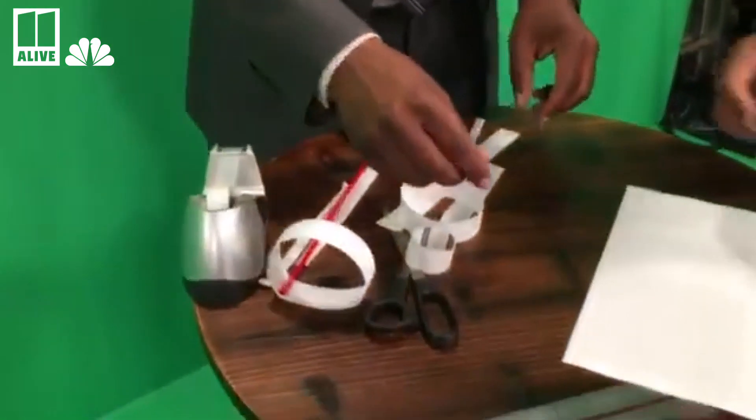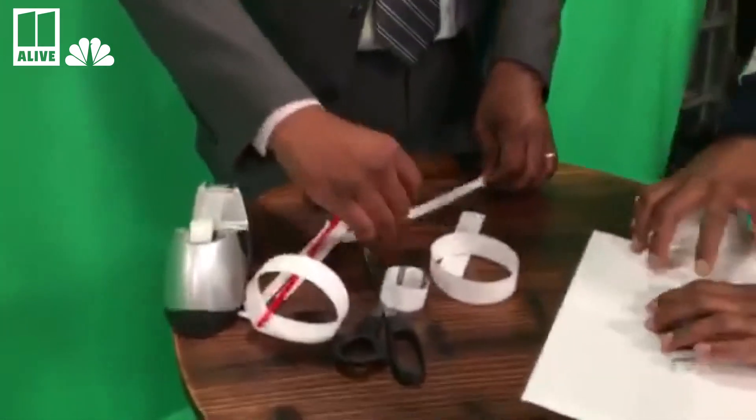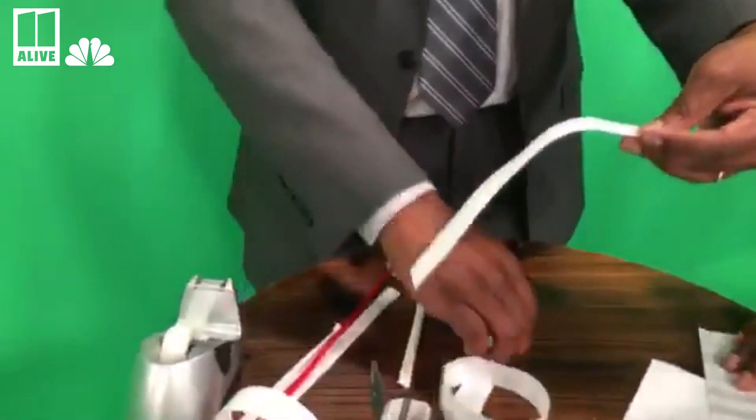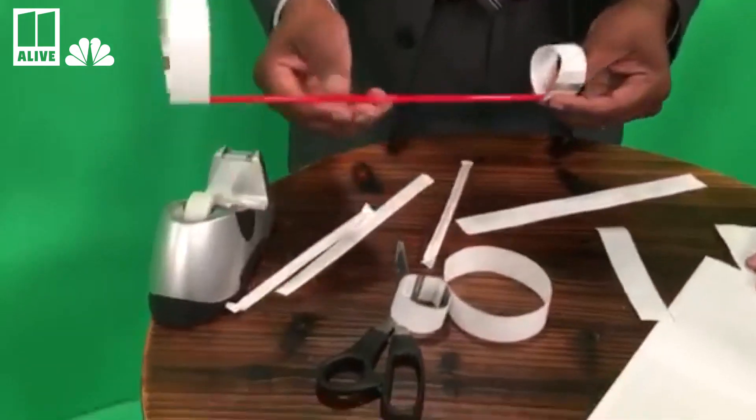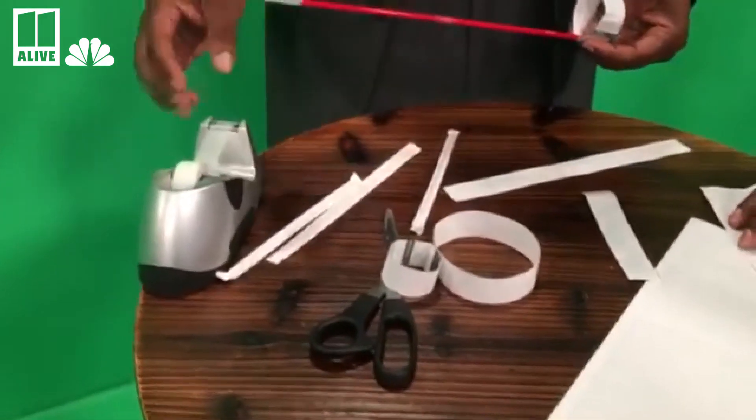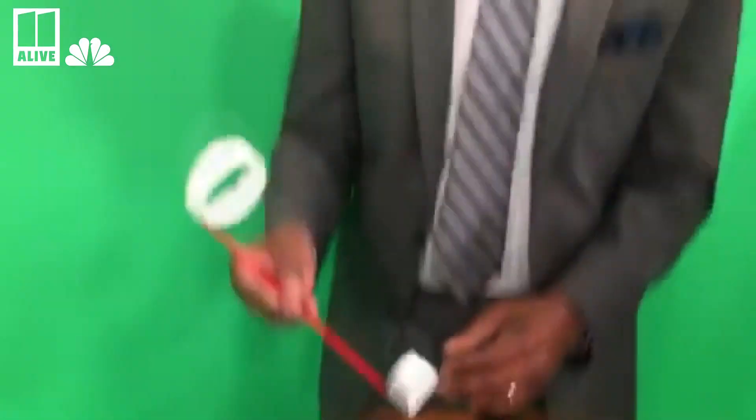To do this, you need a straw, some tape, a couple strips of paper, and some scissors of course. You make a couple strips — a 10-inch strip and then a 5-inch strip right there. One goes in the front, one goes in the back, and you tape it down right there. Make sure you stay safe doing it because you've got scissors there.